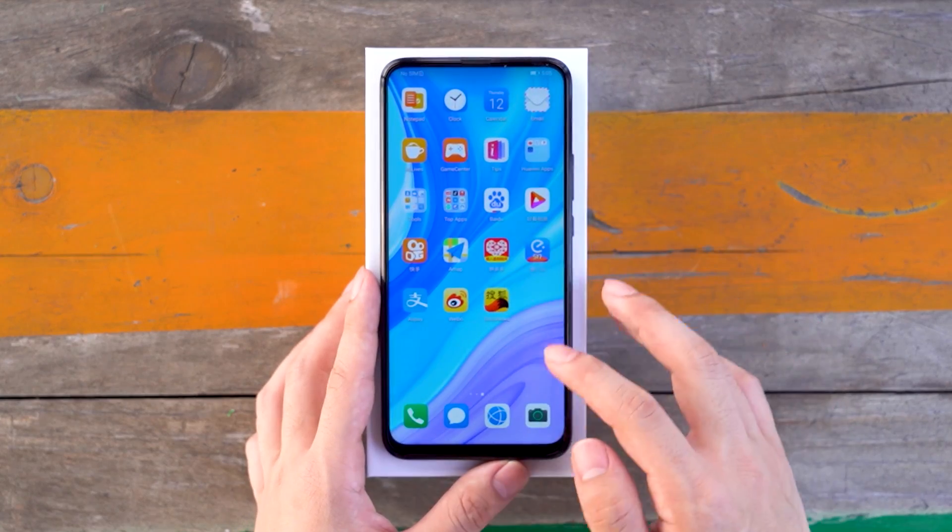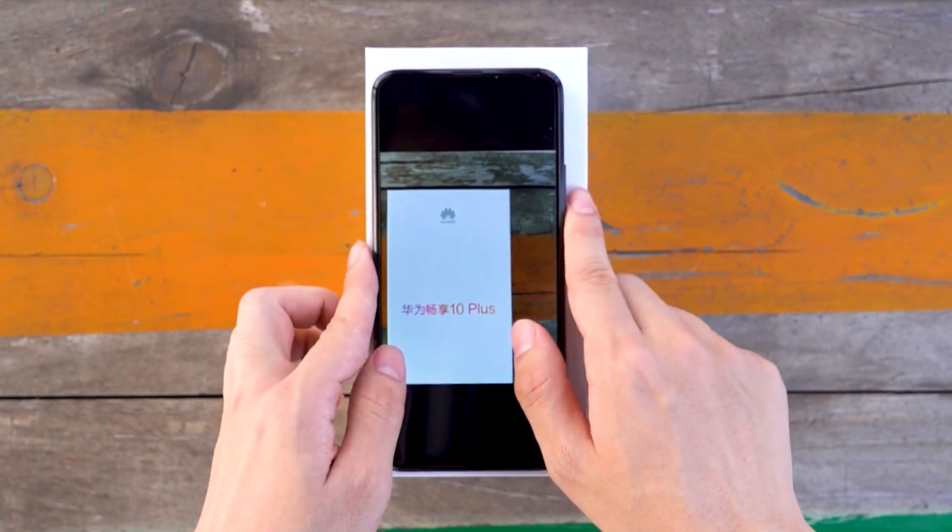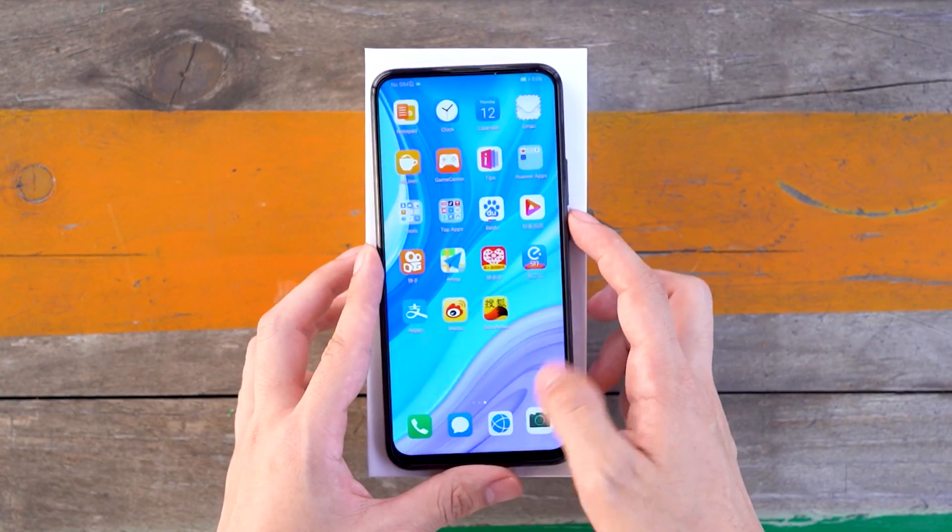For the camera, the Huawei Enjoy 10 Plus comes with a rear-mounted 48-megapixel super wide-angle triple-shot setup, making it easy to take super clear photos on your phone.